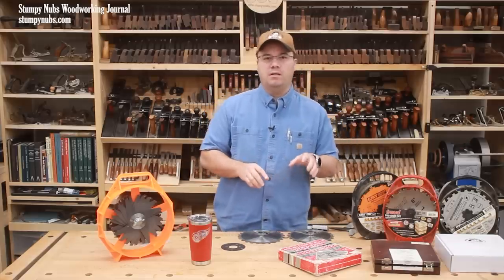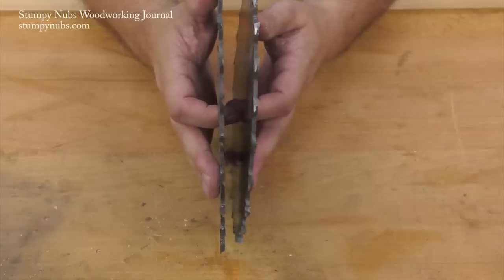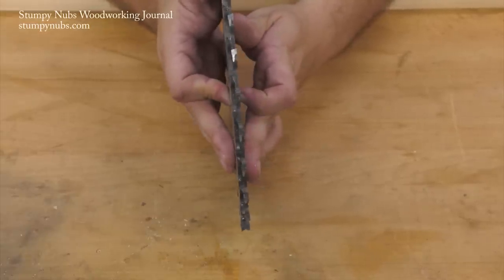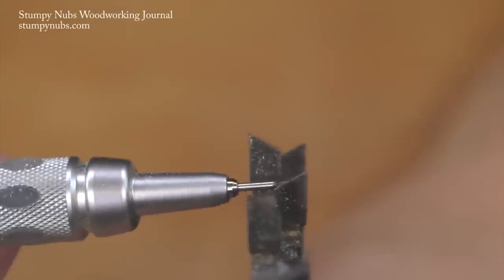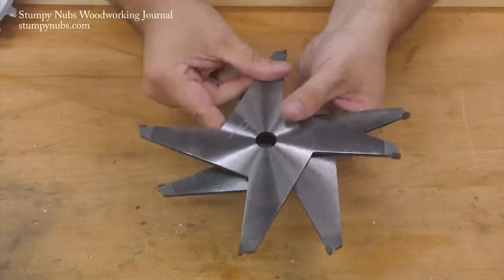So today I'm going to save you a lot of time, frustration, and cash by sharing the lesson that I had to learn the hard way years ago — that a dado set is not just a stack of saw blades. There are certain features that can make a big difference in how it works and the results you get.